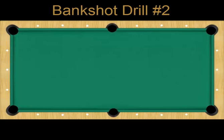Hey all you pool players. Here is bank shot drill number two. This might be one of the easiest bank shots to make, but it comes up a lot in a game, so we want to make sure we are competent and confident when it comes to this shot.